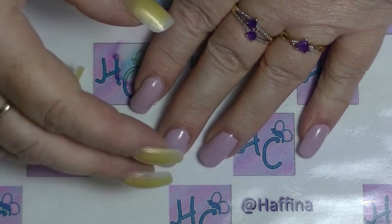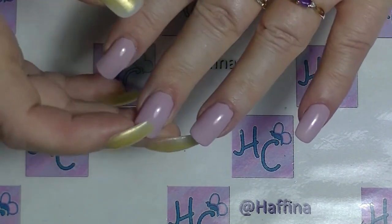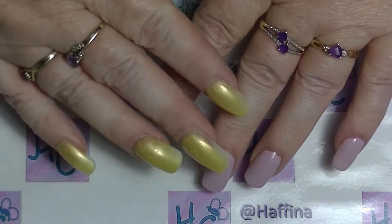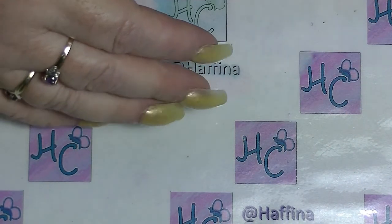I also prefer to wear my acrylics a little bit thicker than most people — it's just a preference. A lot of that has to do with the fact that I scratch a lot. The thicker the end of your nails are when you're scratching, the less damage you do to yourself. Not that that really has anything to do with what we're doing today, but some people do ask.